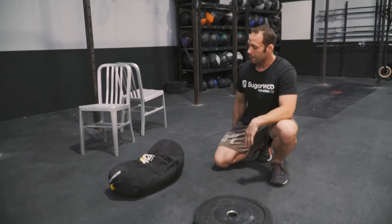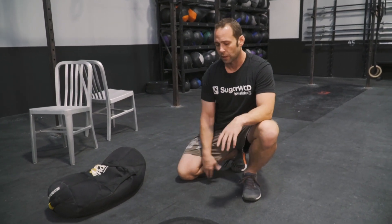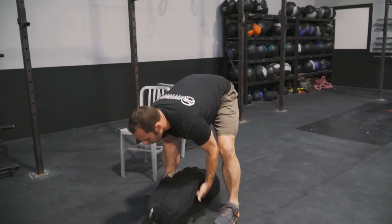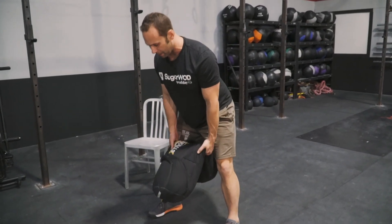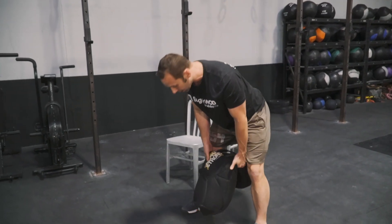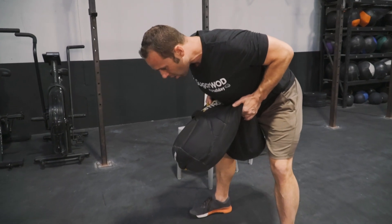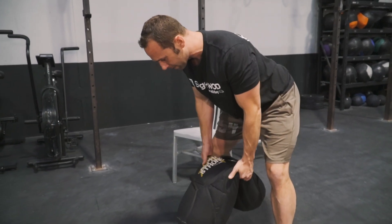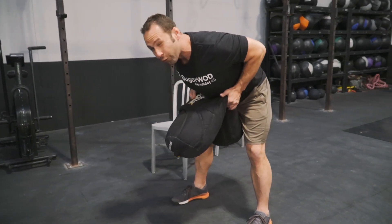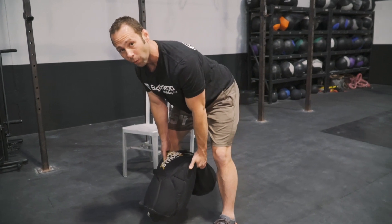Then for our row, if we don't have a bumper plate or barbell available to us, we can use our sandbag. For a sandbag, we're going to focus on the same thing. I'm hinged over — start at the top, get set, organized, hinge over, and then focus on squeezing into my body, hold it, slowly come back down. Here we're looking for a three to five second up, with about a three to five second hold at the top, with the same count on the way down.